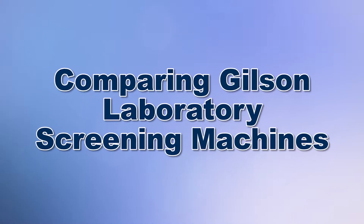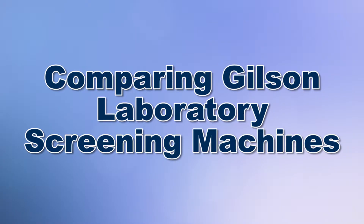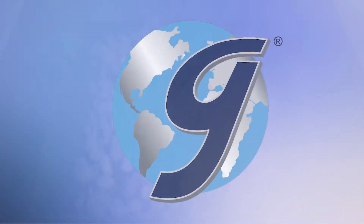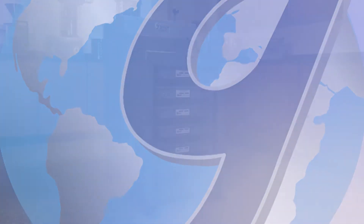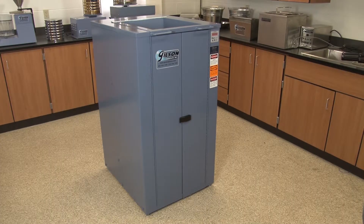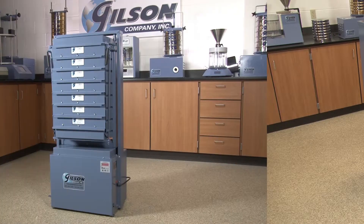When your lab needs accurate and reliable particle size determinations, then Gilson is your best choice. Gilson testing screens have been the gold standard for particle sizing of large samples for over 80 years, and Gilson offers several models for you to choose from.